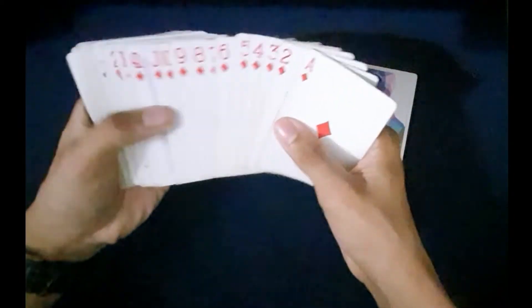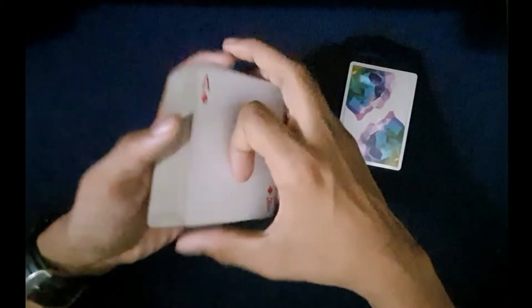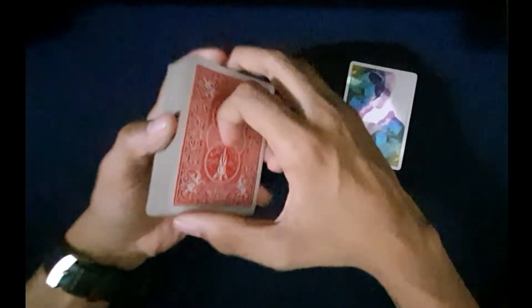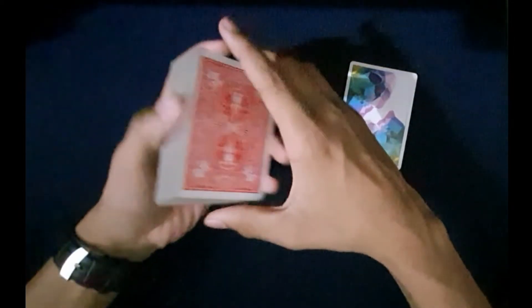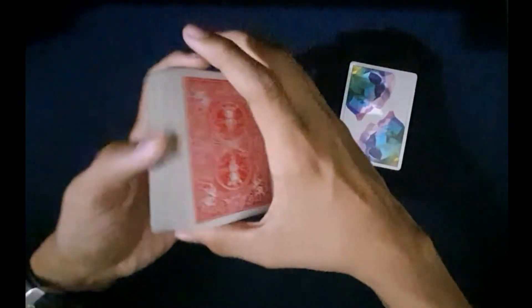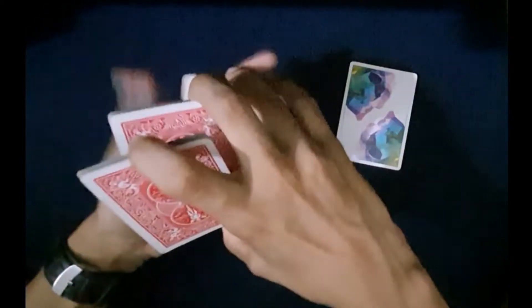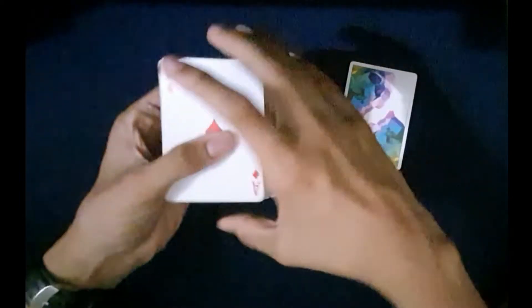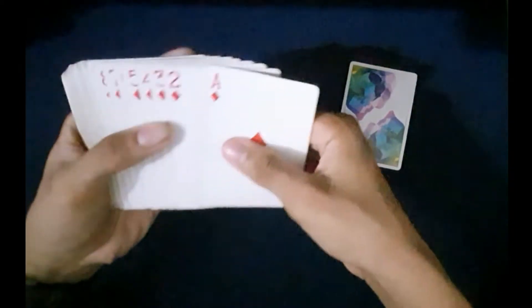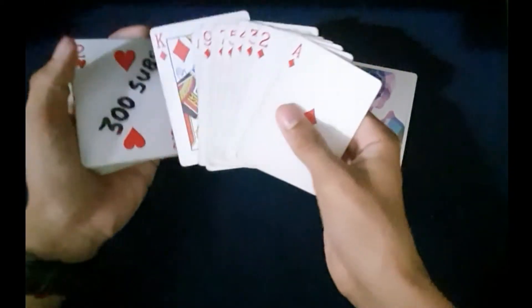You could perform an overhand shuffle like this, maintaining those 13 cards. It's not compulsory to perform this overhand shuffle, and it may get kind of messed up, so you need not perform that if you are a beginner. If you're an advanced magician, you can also perform a false cut — I'll leave a link to the false cut. Those 13 cards are here in order from king to ace.